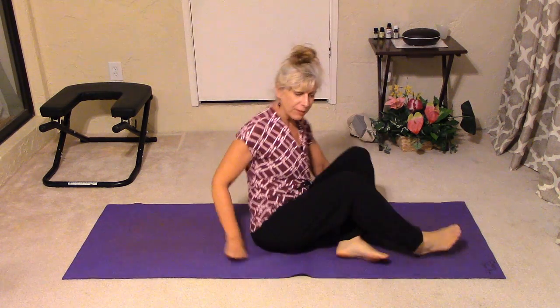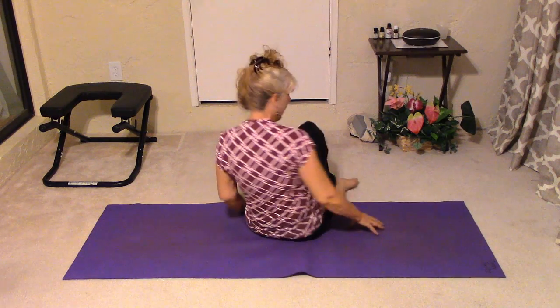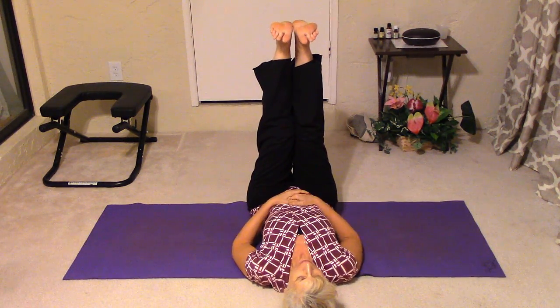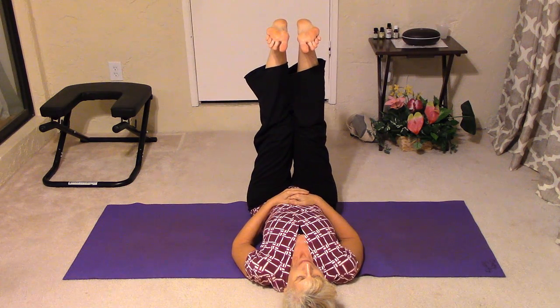Hi, Cindy here with another fitness tip. I'm continuing my series on core, and for today we're going to be working the front part of the abdomen region. For this one, what you want to do is come to your back and bring your feet up towards the ceiling.